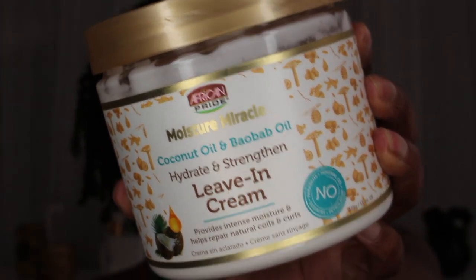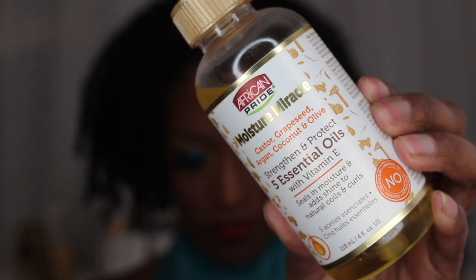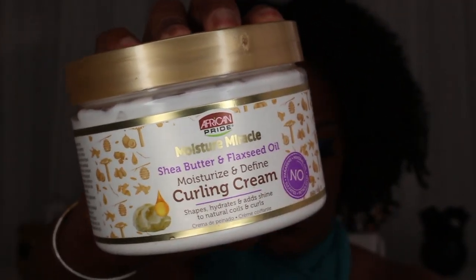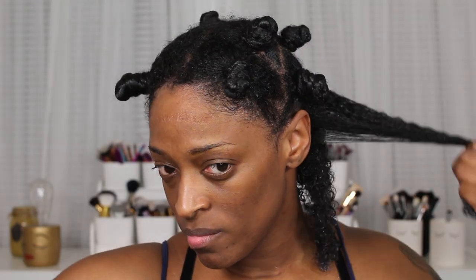I'm starting off with freshly washed and deep conditioned hair. I went in with the African Pride leave-in in the shower and this is where we are starting. I'm going to take each twist, unravel them, and then go in with the 5 Essential Oils and apply that to my hair just to lock in that leave-in conditioner. Then I'm going to go in with the curling cream from African Pride and apply that to my hair and brush it through with my Denman brush to make sure the product is evenly distributed and my hair is thoroughly detangled.